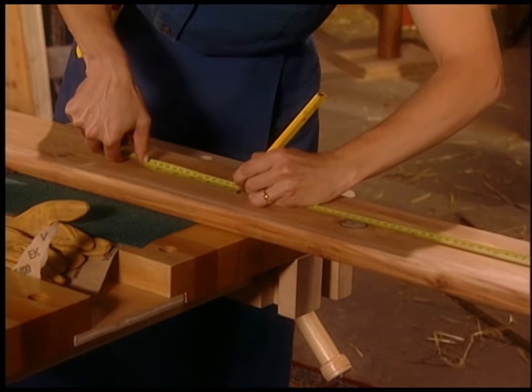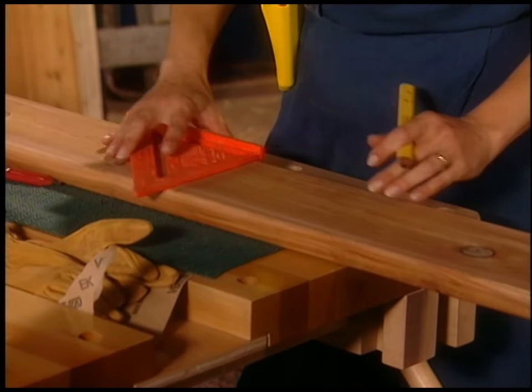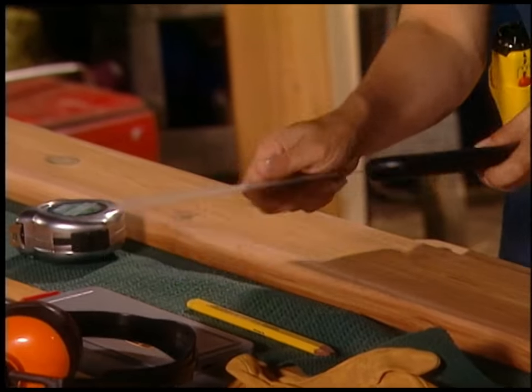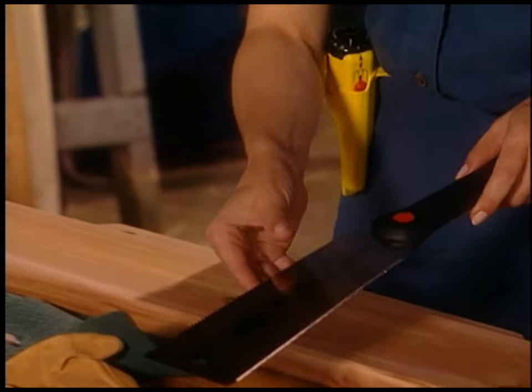Now I'm going to make a 17-inch tall cabinet. I'm going to use a speed square to make the line perpendicular — square. And I'm going to use my Japanese pull saw. This saw has two blades: one is for ripping and one is for cross-cutting, which is what I'm about to do. I'm cutting against the grain.